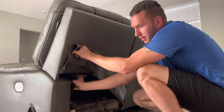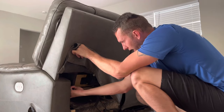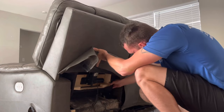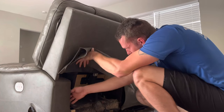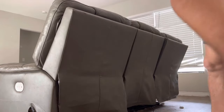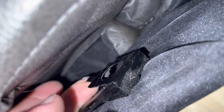The next step is inside here, which is going to be either a little clip or a knob that unscrews. Right here is a little clip and all we're gonna be doing is lifting up on this clip towards the side and then pulling up on the whole piece.